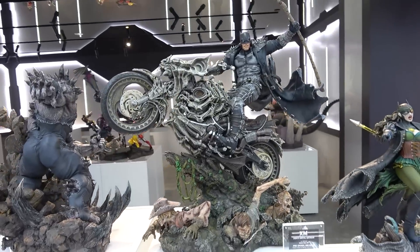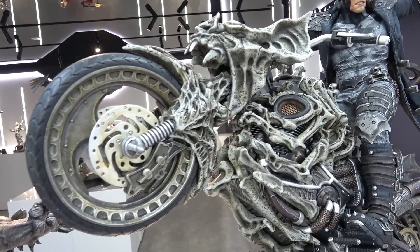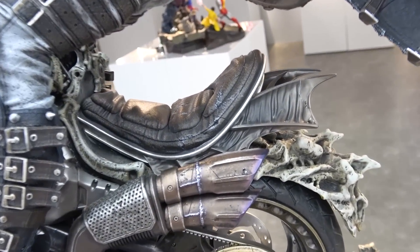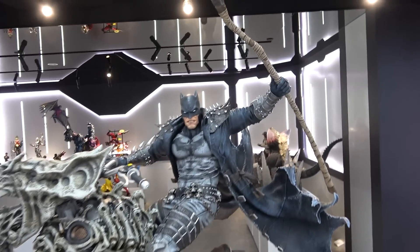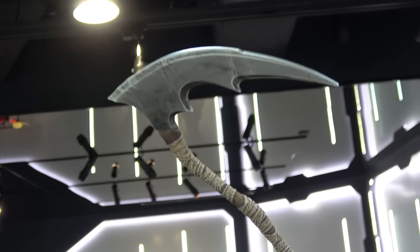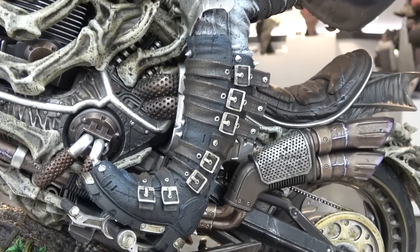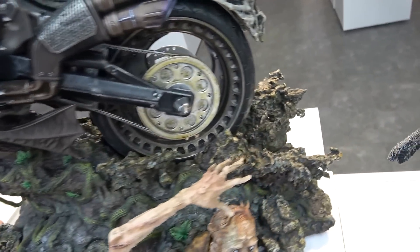The Batman Death Metal on bike is one of my favorite new pieces. The bike has really stolen the show - it's shaped like a bat's head with all these bones, and has little bat wings on the seat. There are real chains on it. Batman himself has gritted teeth, wearing a jacket with spikes, holding a scythe and gripping the handlebars, with little chains, skulls, and buckles on the boots. He's driving up a log with mud spraying out.